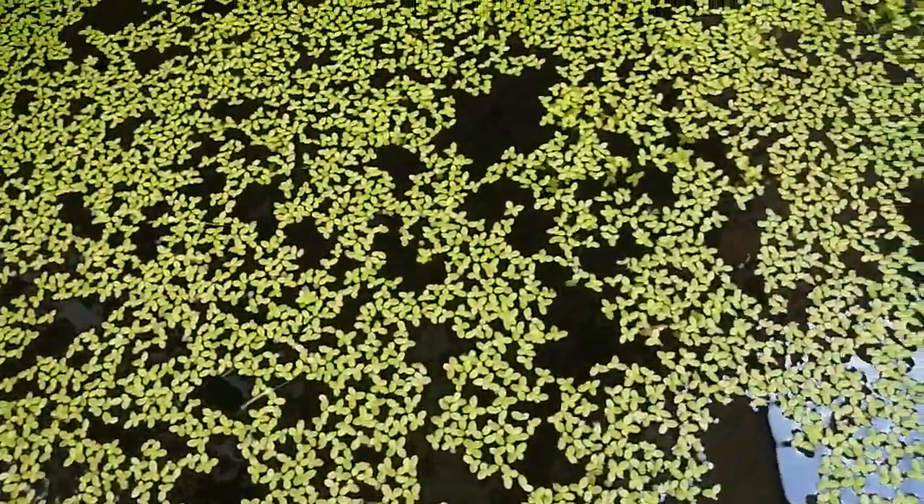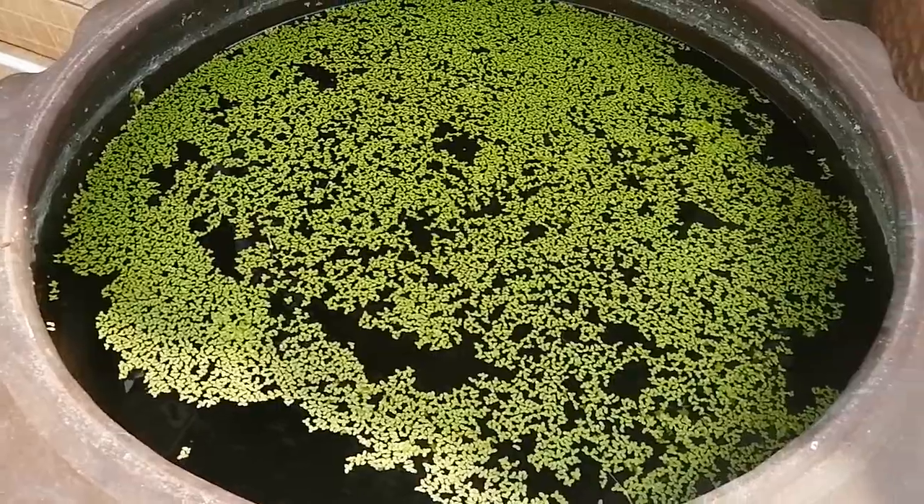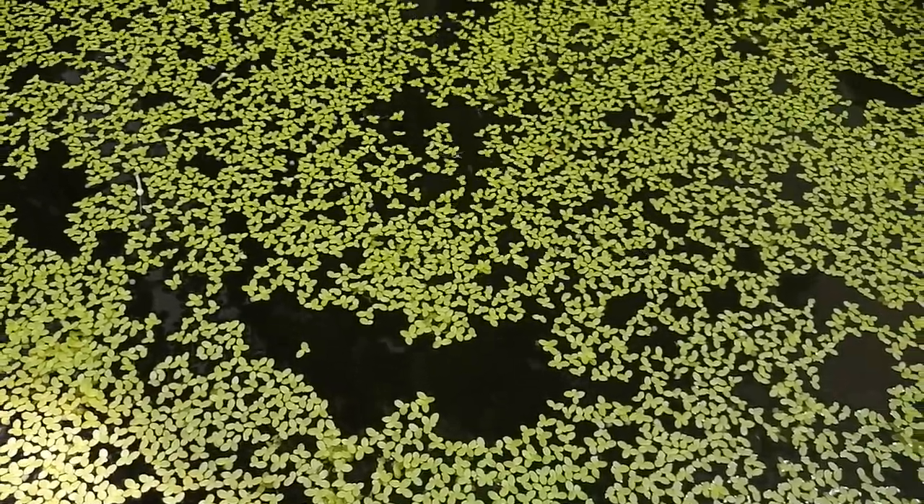This is sort of a closed cycle where it requires very little input and it is continuously producing this duckweed, which you can continuously feed your chickens. That is one less type of food that you've got to buy from an agricultural supplier.